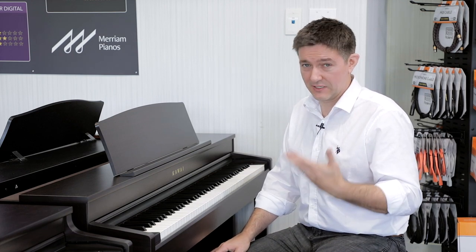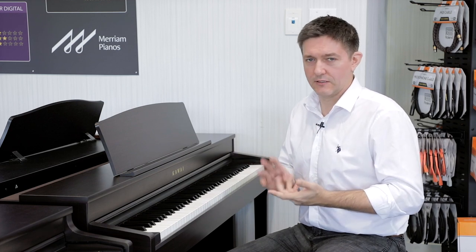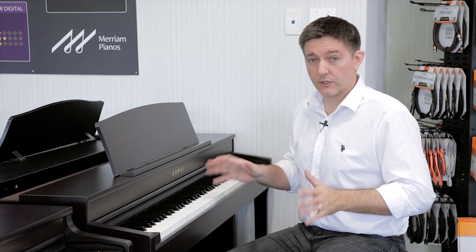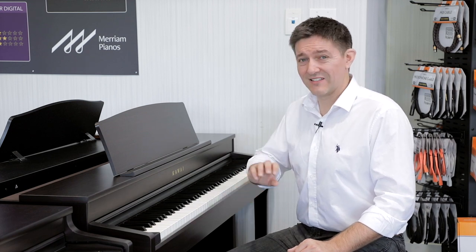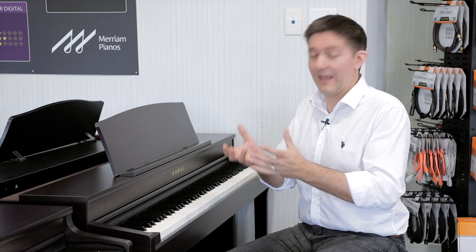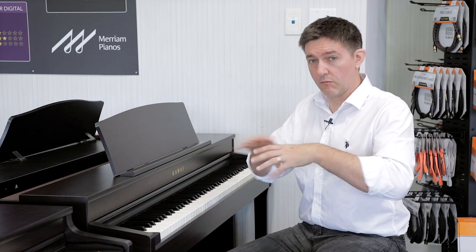The second app is Virtual Technician, giving you control of 19 different parameters — things like how far the lid is open, string resonance, how much you hear the damper noise when it touches the string, and all those tiny microscopic elements our ear detects as the difference between an authentic piano sound and a digital one. It's really great: 19 parameters is close to what you get with the Roland V-Piano, which is a full modeling engine — whereas this is sampling with some modeling on top.